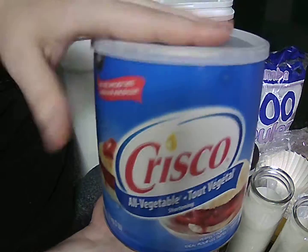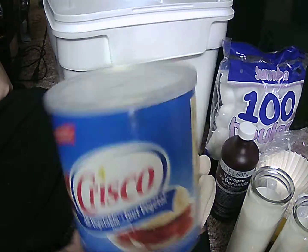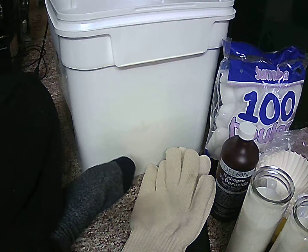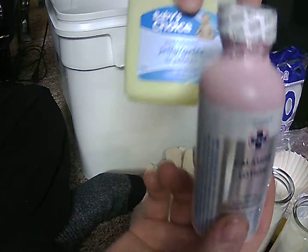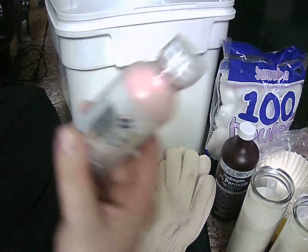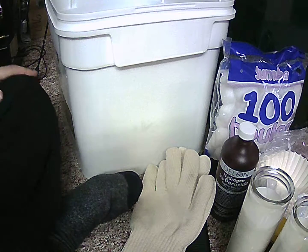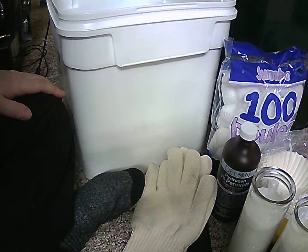If you use the whole thing, this will burn for a very long time. Kind of interesting. So that's some of my survival gear. I'm going to be adding calamine lotion and petroleum jelly to that package, and that's it for that one.